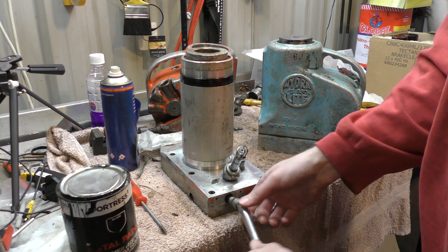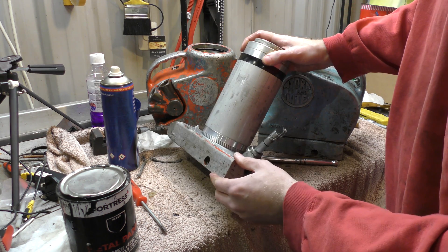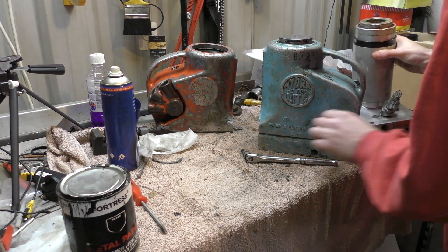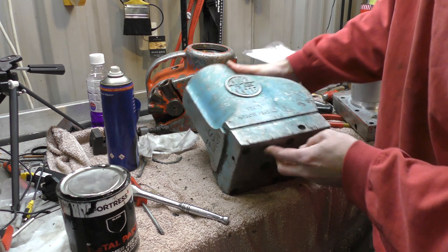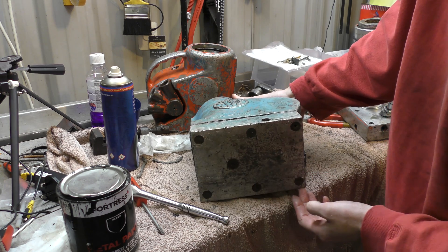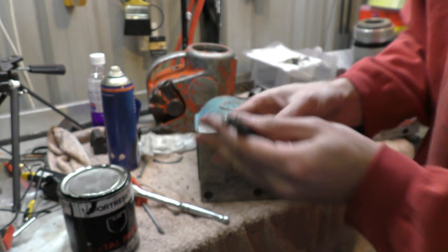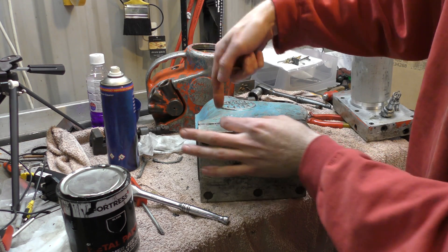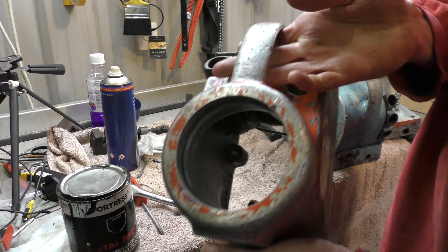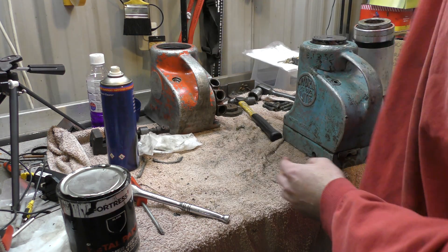They're quite interesting in the fact that the entire jack assembly and the pump is all built into the base. So to get at the bits, all you need to do is undo these six bolts — which look like that, six of them — get your screwdriver and just tease around the edge and it just pops the top off, which has got a seal around the inside. It just pops straight off the top. Bob's your auntie.